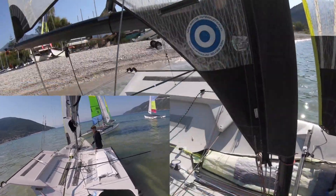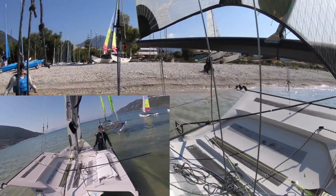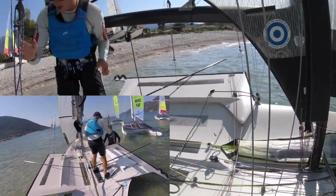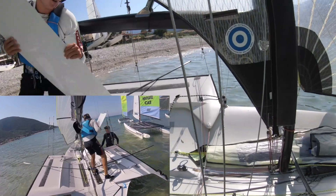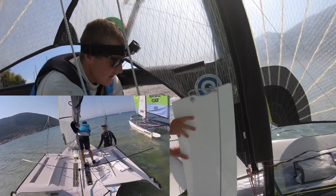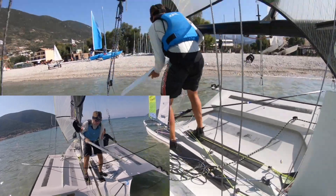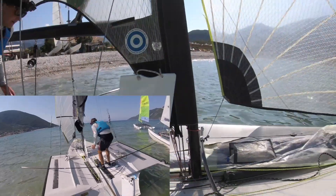Just going to walk the boat down. Nice little gaff in the moorings to launch out into. And while the crew holds the boat, I'm going to jump in and get the daggerboards in and the rudder in, making sure I'm stood up all the time. Obviously, make sure you get this the right way around, otherwise you'll be in for a bit of trouble.